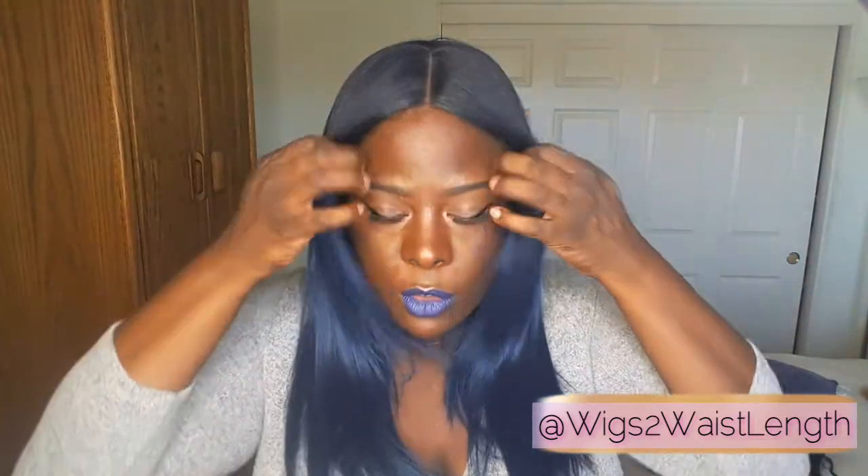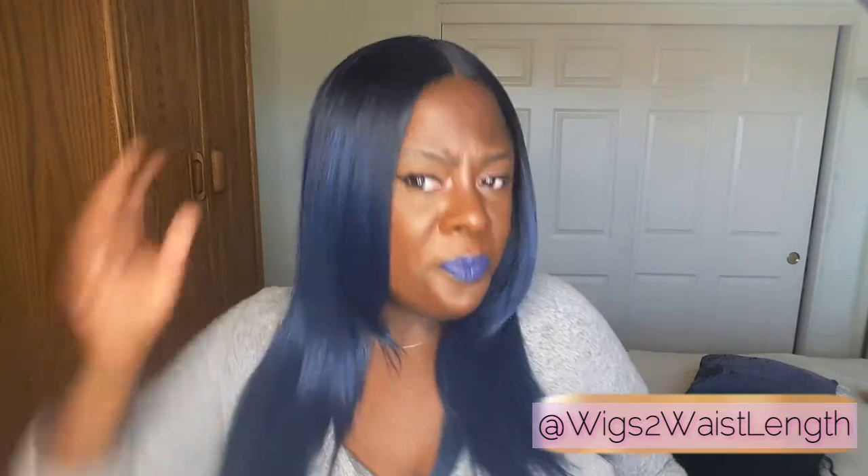They were better off leaving this as just a full straight unit instead of putting these layers in it. It just would have looked way better. I'm not really with the bumped-in look, so I was trying to flip it out and I just gave up because I could already see where it was going. Here is the side view.